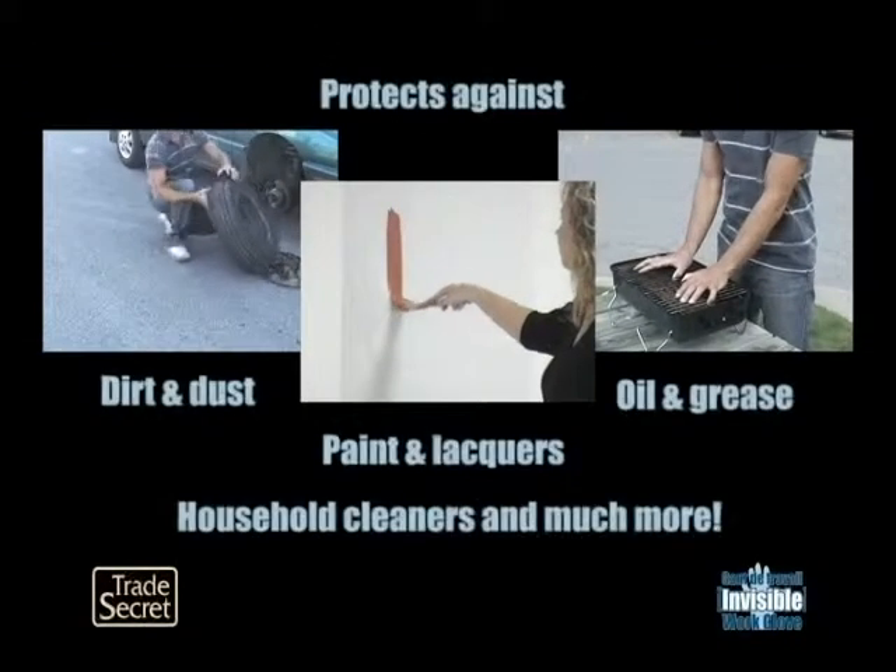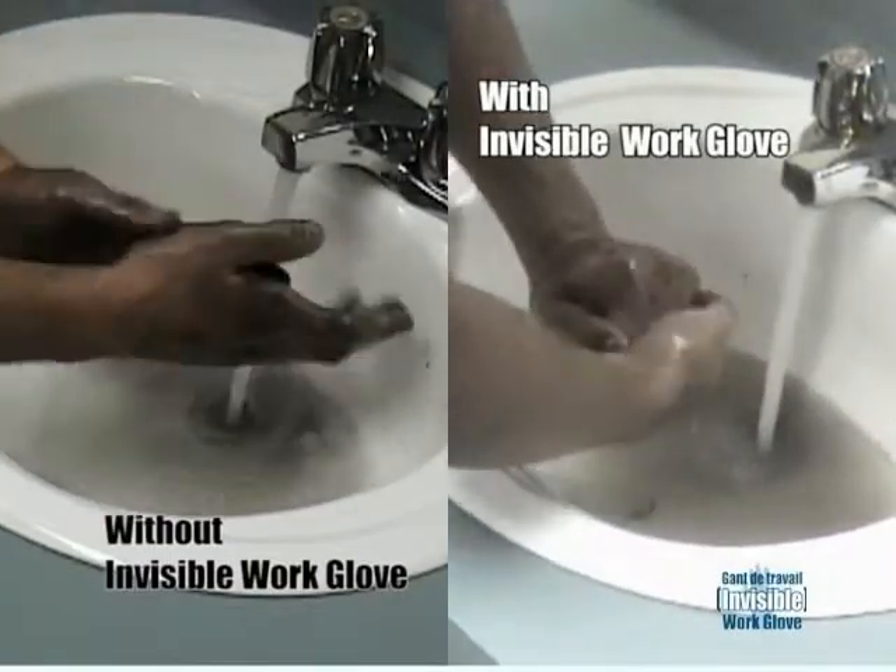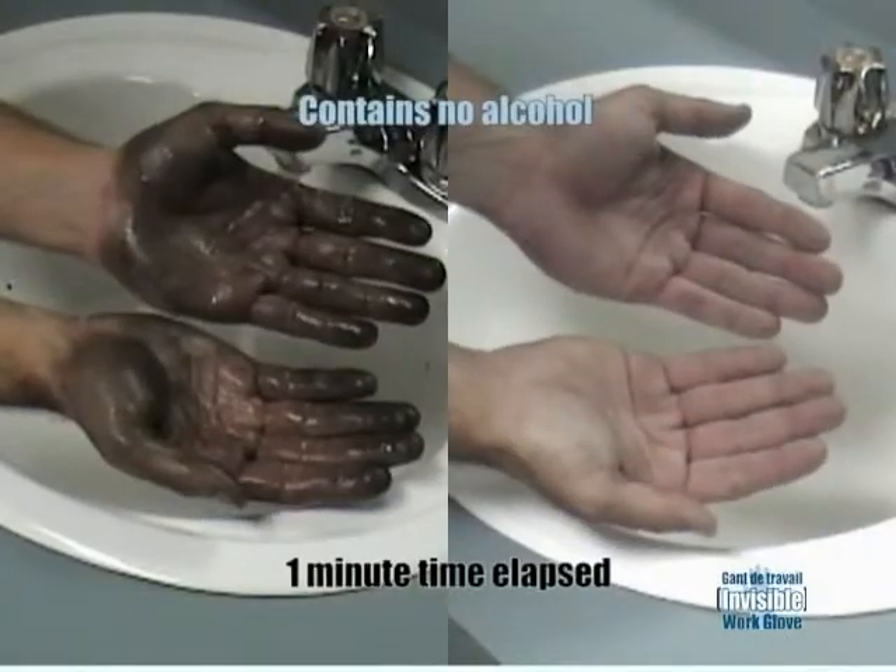Protect your hands against grime, paint, grease and other messy irritants. Simply wash off the glove and grime with soap and water, leaving hands clean and soft.